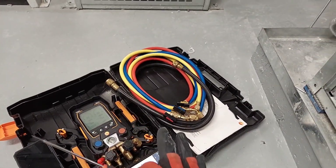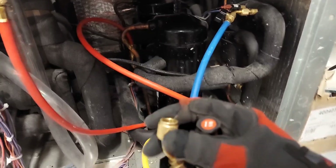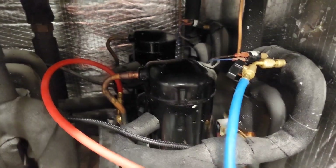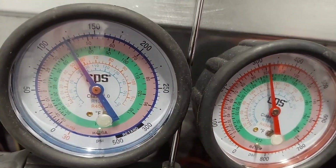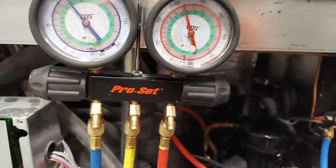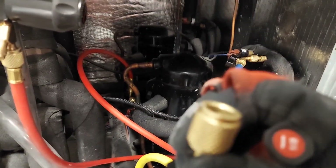The middle yellow hose on the manifold is used for adding or removing refrigerant. You connect it to your refrigerant cylinder, your recovery or reclaiming unit, your vacuum pump when pulling a vacuum, or your nitrogen tank if you're doing pressure testing. The system just turned on in real time — watch how the pressures change. This system is water-cooled, by the way.